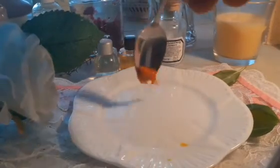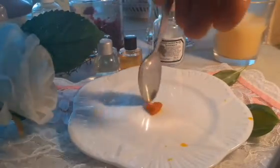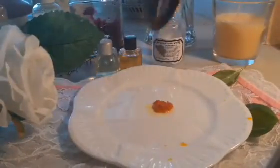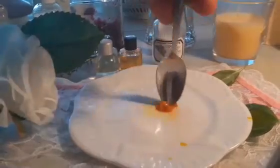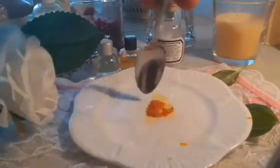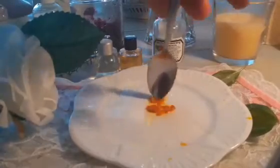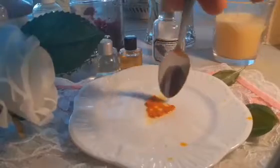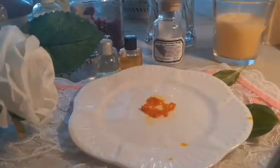That is my saffron. Everybody knows about saffron — you can make saffron with anything. Saffron is very, very expensive. Can you see it? I'm not faking anything here. You can use saffron to cook, treat your hair, your nails, your body, and you can drink it as tea.